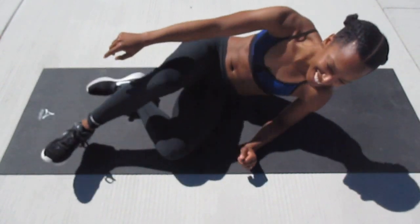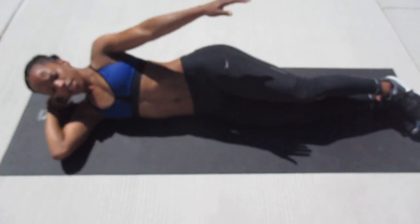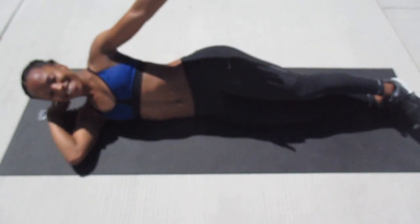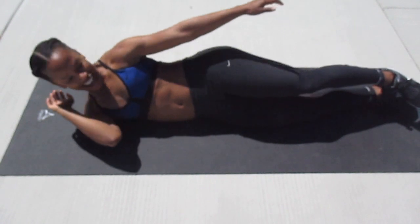Really squeeze. Come on, we're almost there. One, two, three, four, five, six, seven, eight, nine, and ten.